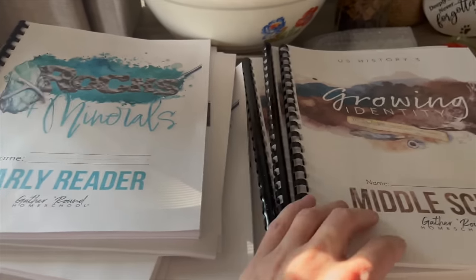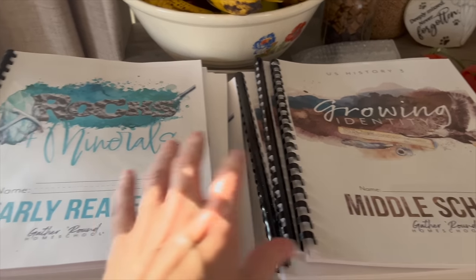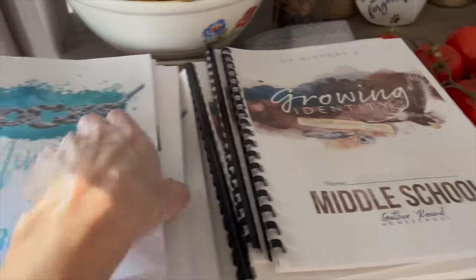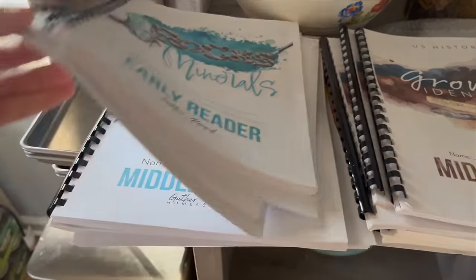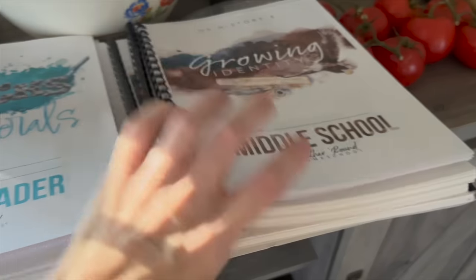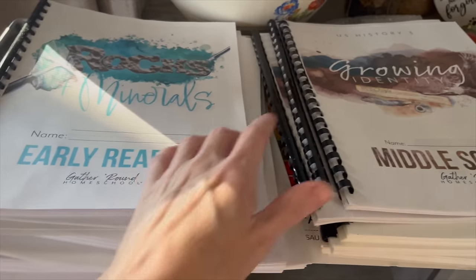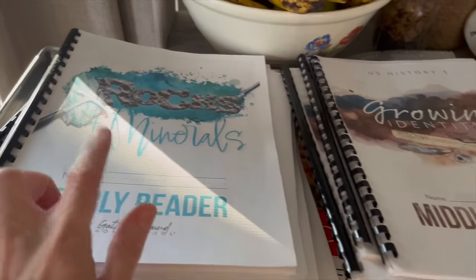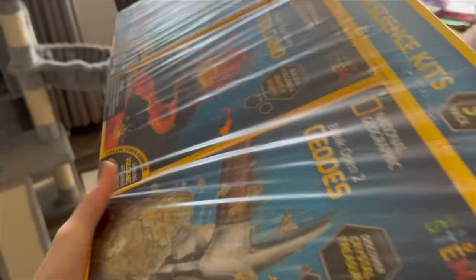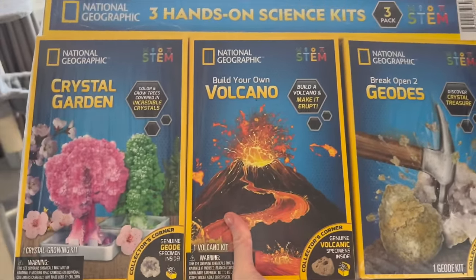Now that that's all cleaned up - yesterday I got our new units printed. We're going to do a mixture of science and history: science on Monday and Wednesday, history on Tuesday and Thursday. We're going to do rocks and minerals and U.S. History 3. I also got Valentine's Day materials ready because we're doing that next week - we end our Africa unit this Friday. The kids are so excited for the rocks and minerals unit because we have a kit that goes along with it that my father-in-law bought on clearance at Sam's Club, so I've been saving it for this unit.